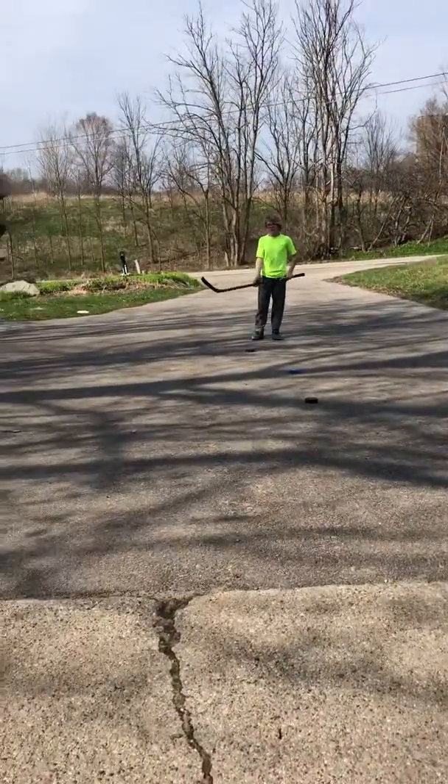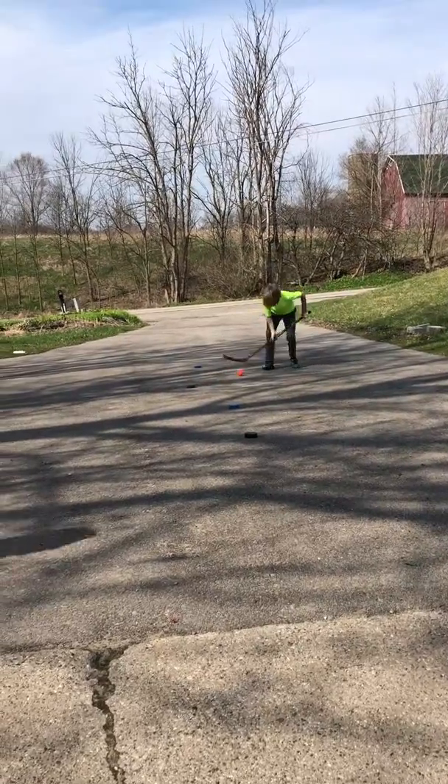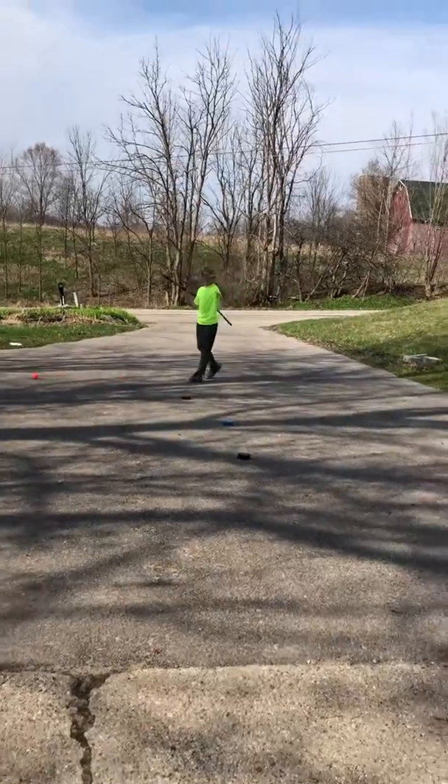So that's three squirt hockey drills you can do at home during the coronavirus. Bye!